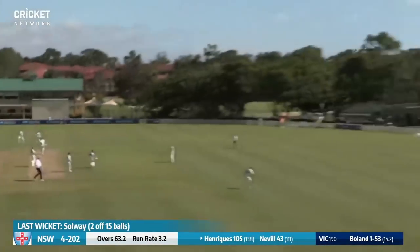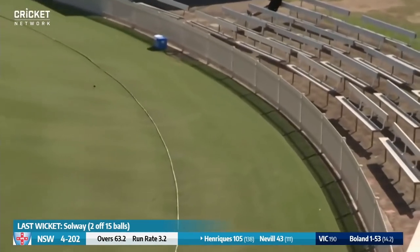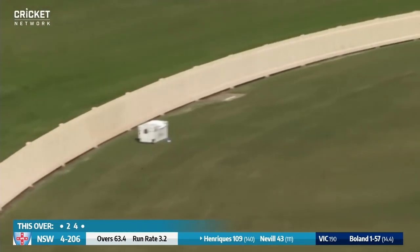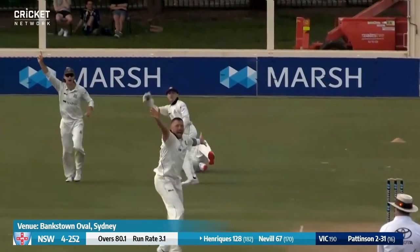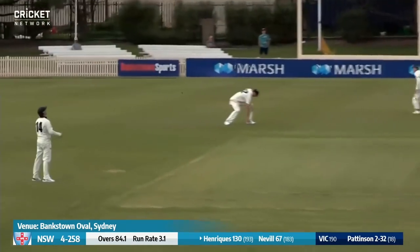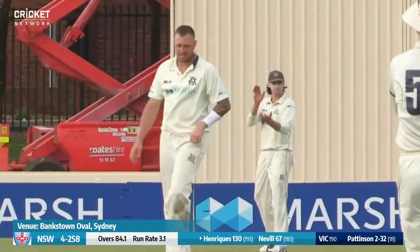Sutherland bowls — oh, here we go again! He's monstered that through the onside. Sutherland again — driving, and driving beautifully. Wonderful shot from Moses Henriques. Oh — an edge! Oh, what a catch! But it's bounced — that's the edge and through, just wide of gully, to the left of gully.